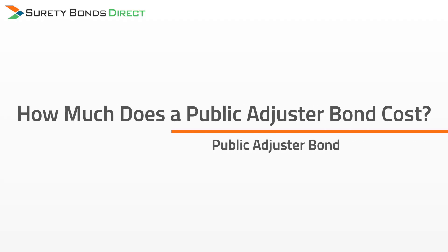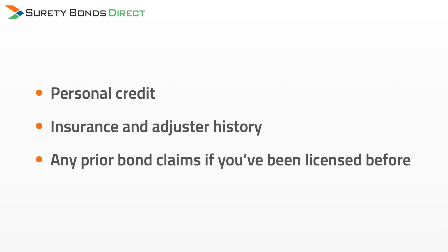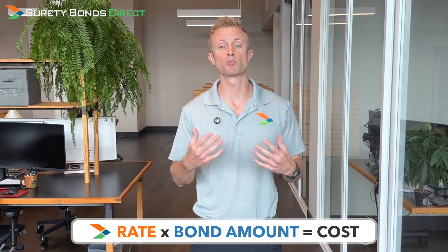So how much does a public adjuster bond cost? A public adjuster bond's price is determined by a rate quoted from a surety — the insurance company that underwrites surety bonds. Every surety is a little bit different. They'll assess the applicant using factors such as personal credit, insurance and adjuster history, and any prior bond claims. The rate quoted, multiplied by your bond amount, is the price you're going to pay.